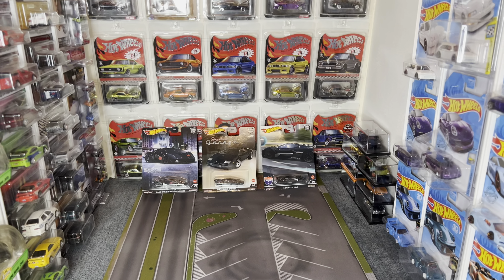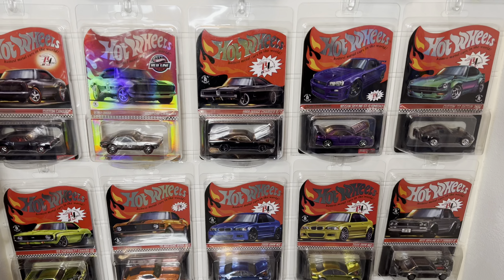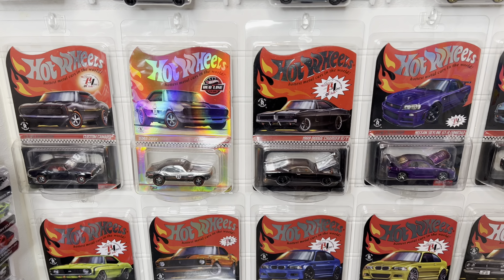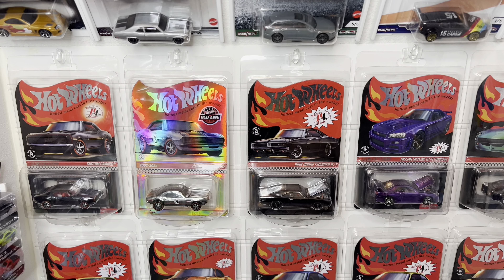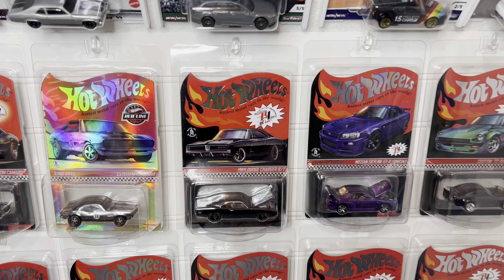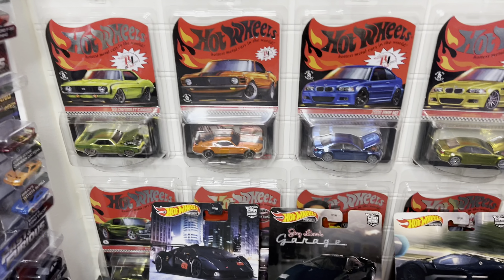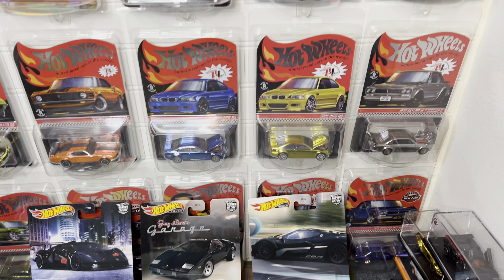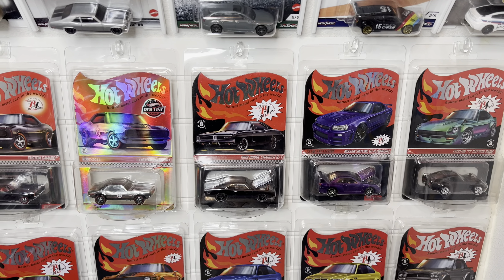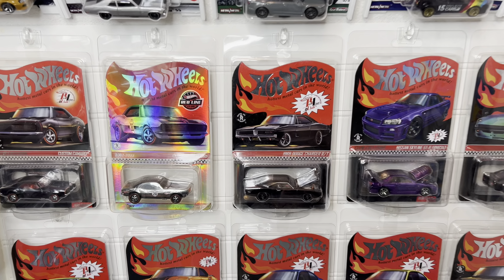We're here in the Hot Wheels vault and the first thing we're going to go over is my RLC collection. It's mounted on a hobby board in the back with command quick hooks. I measured it out to get the perfect fit, and this is a pretty cool way of displaying these because other display methods wouldn't necessarily work with the protecto packs.